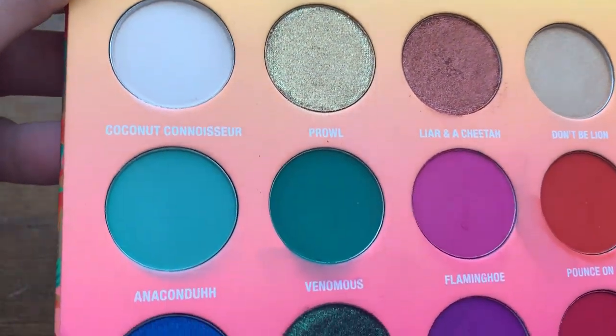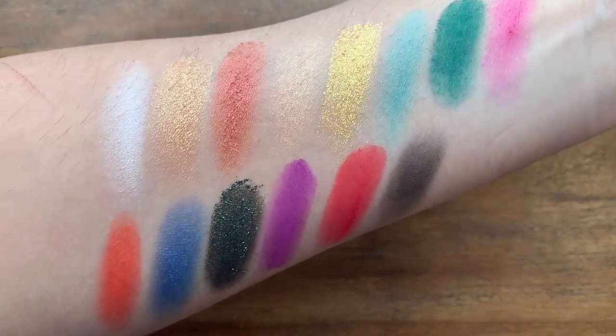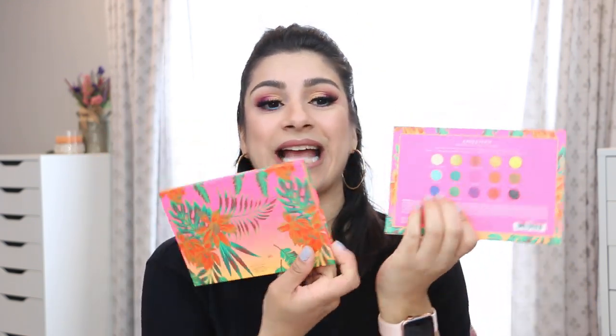He came out with a whole collection — brushes, a highlighter, lip glosses, some other eye products — but this palette was the only thing I was really interested in. I purchased it off the Wet and Wild website and ended up getting a free bag through a promo at the time. It comes with a sleeve that looks exactly like the actual packaging.